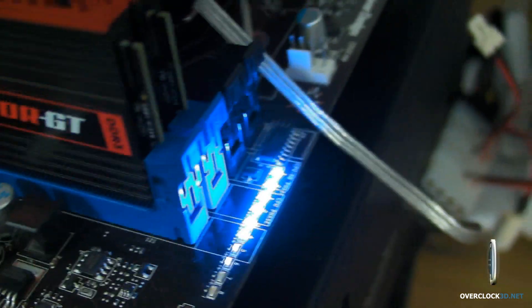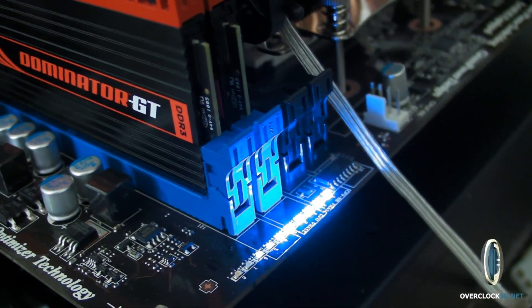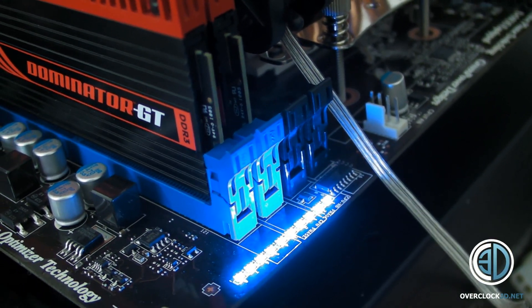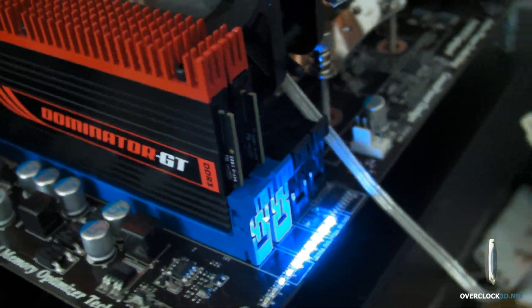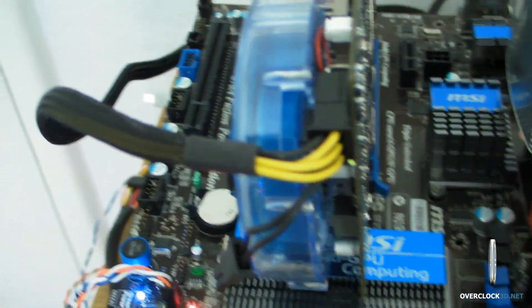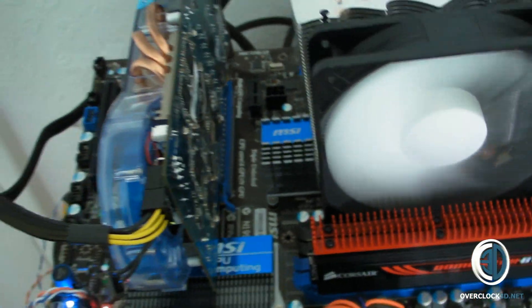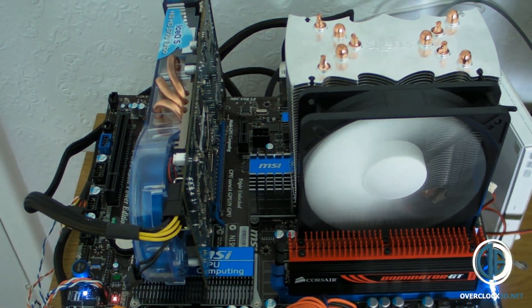It does go right the way up to full when it's under full load. But yeah, you can turn that off in the BIOS. I'm going to stick you back on the tripod — you've had a bit of a look around it. You can see all the pictures on Overclock3D as I said, and I'll talk to you about the board.